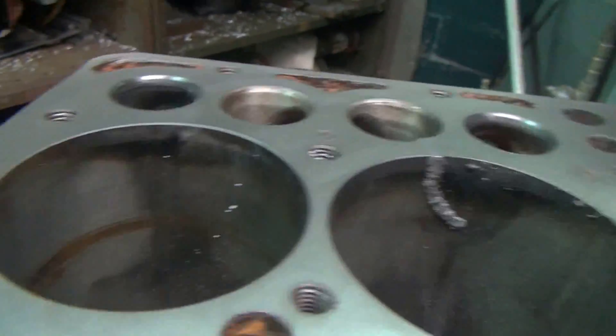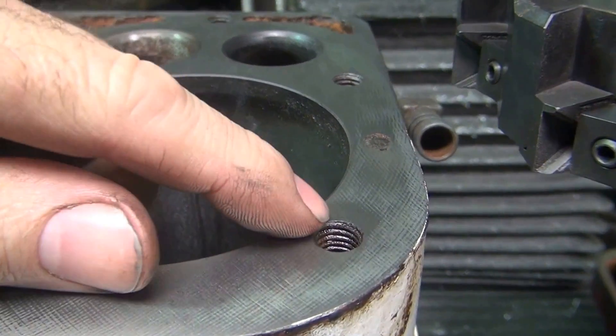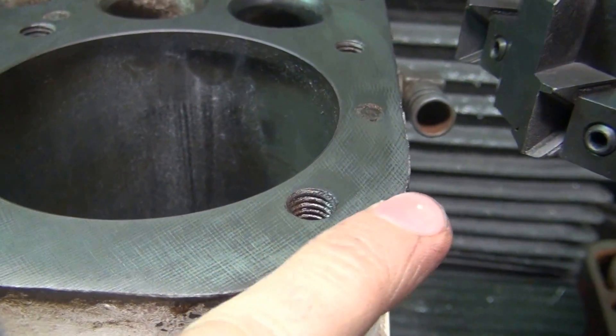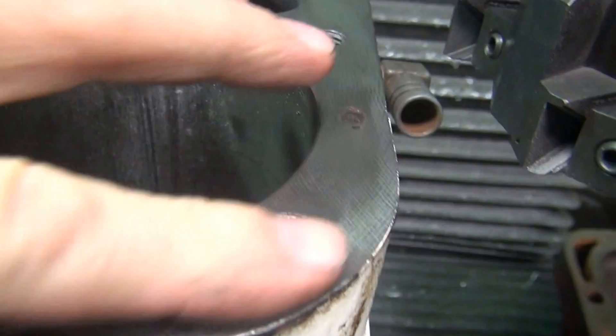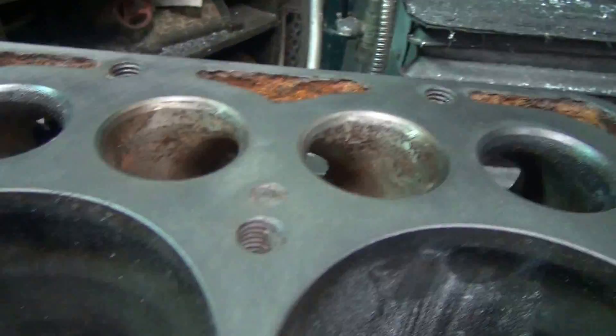We got this one all wiped off. It looks pretty good. You can see how it feathers in and out across these holes. You can see the cutter leaves a mark where there's a little bit of a low spot too there, but it would be hard to measure that, but you can see it.